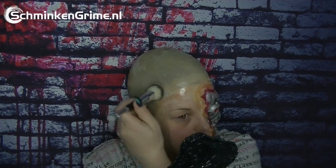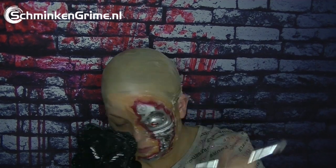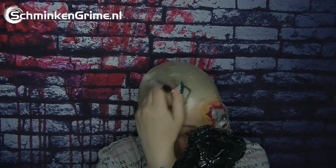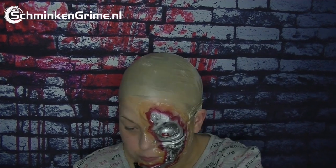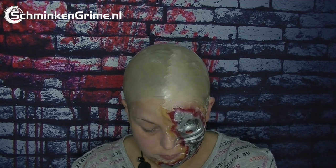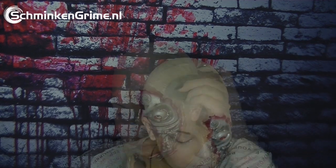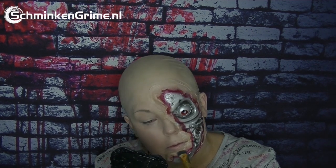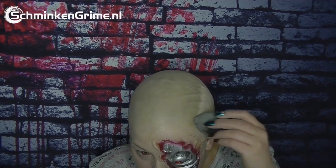I dab the powder on — I don't swipe over it, I dab it on. Then I take a full coverage foundation, shake it before I use it, and apply it with my beauty blender. I use two layers of this foundation — that takes a while. I also use a concealer brush to get to all the little edges of the prosthetic to get a nice even result.